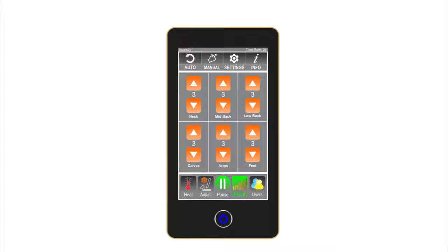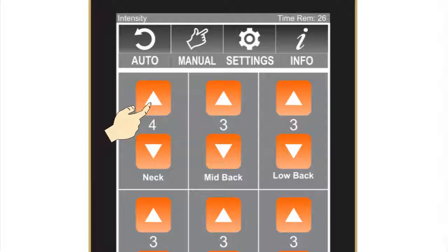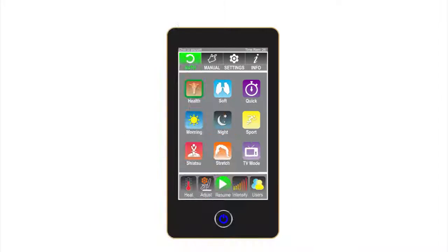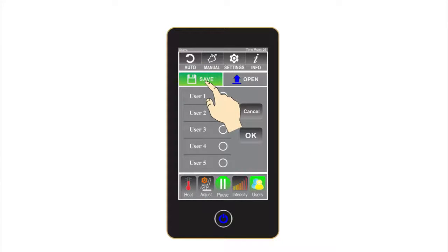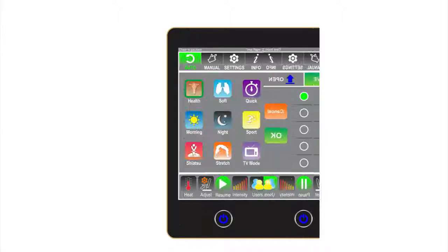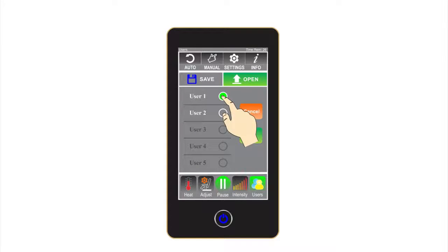Intensity: unlike many other chairs on the market, the Luraco i7 Plus gives the user control of the massage intensity for six different parts of the body. Intensity levels are also stored in user profile when saved. Users: allows up to five different users to save their favorite massage and chair settings. Using this option allows the user to immediately go to their favorite settings and skip the scan process.